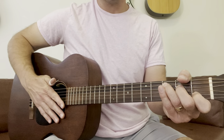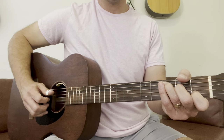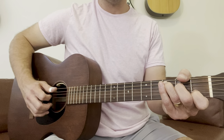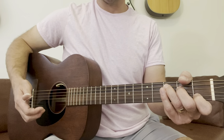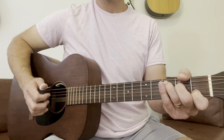Now let's put it all together: fifth, strum, fourth, strum, third, strum, fourth, strum, fifth. Always repeat them — that repetition will really make that right hand stronger. One, two, three, four.